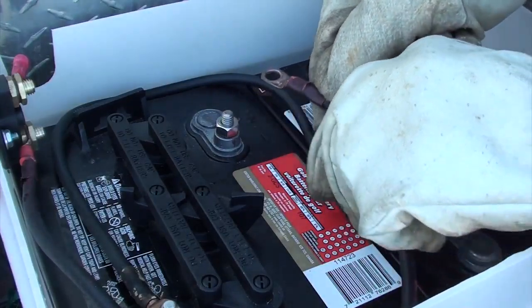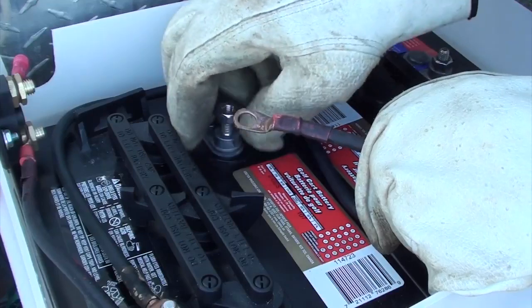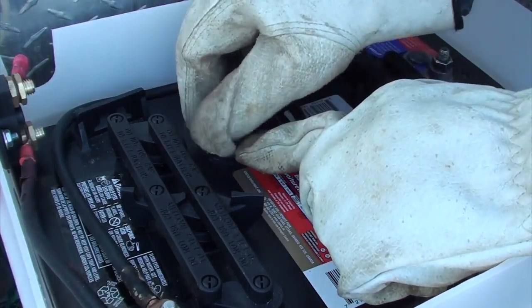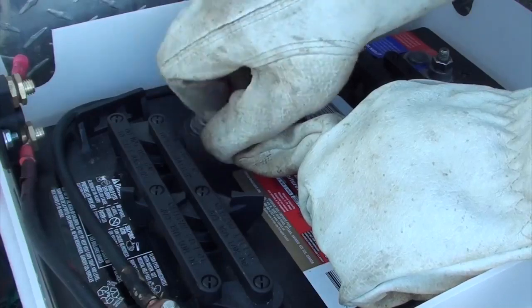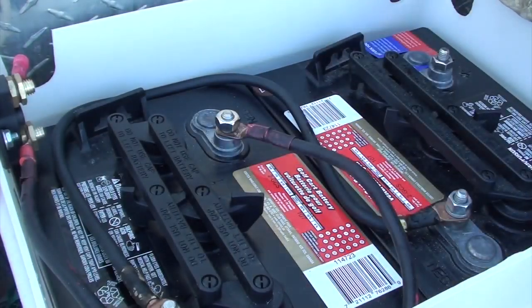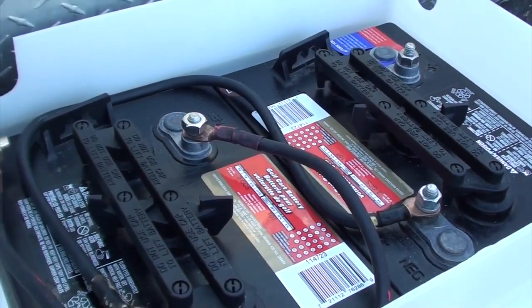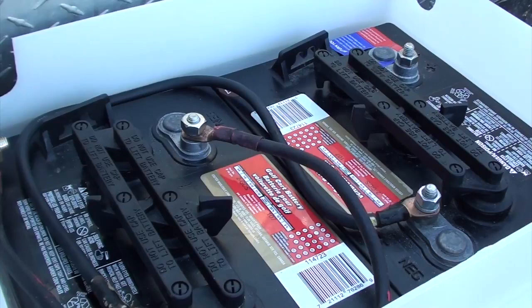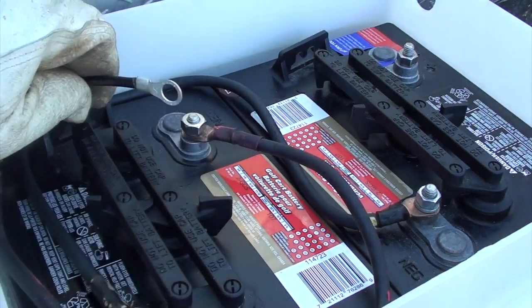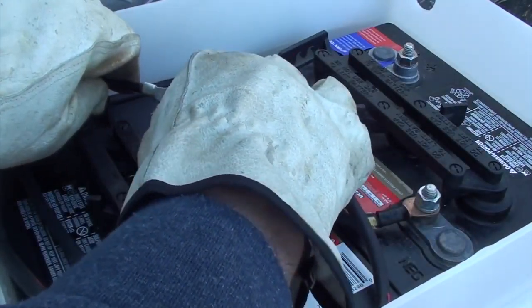Once I've got that in place, I can connect my battery disconnect lead to the negative post, as well as connecting my lead from my solar charge controller to that negative post as well.